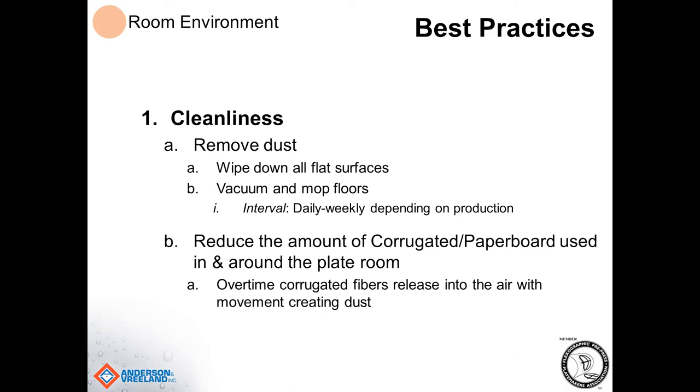Another consideration is reducing the amount of corrugated or paperboard used within and around the plate room. Over time, as box lids and things move against each other, those corrugated and paperboard fibers can release into the air, creating a lot of dust. Plates are transported and stored in boxes, which is important to keep light out, but we should consider keeping the minimum amount of plates in the department as possible. Also consider adding an extra filter on your HVAC unit to keep dust, lint, and dirt down, and putting in positive airflow within the room so that air moves out instead of being sucked in when doors are opened.